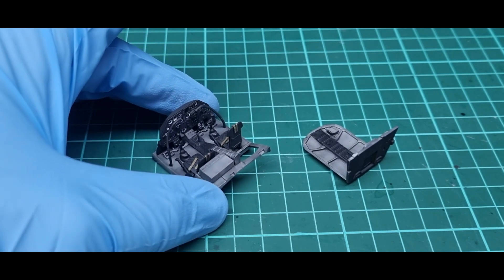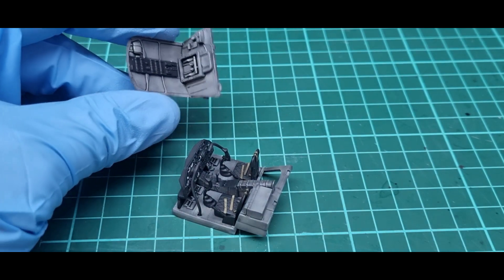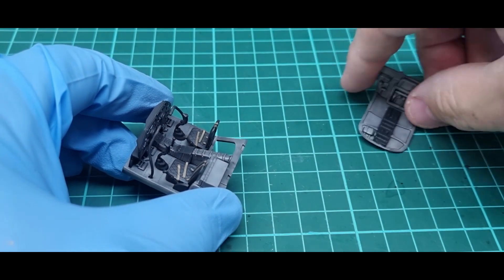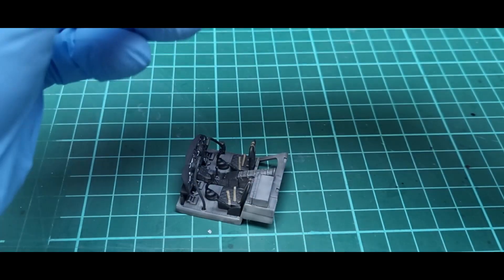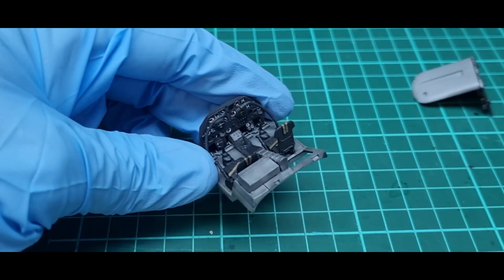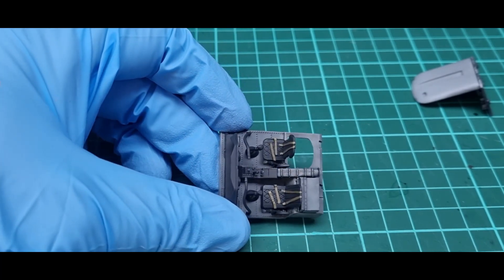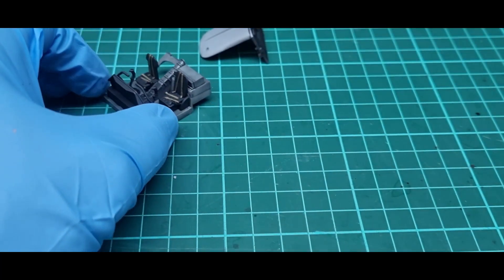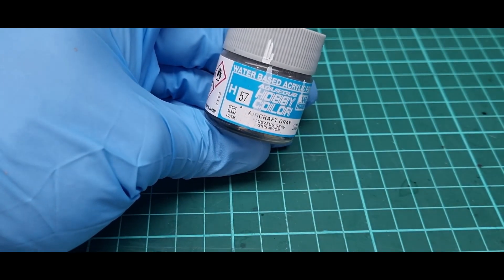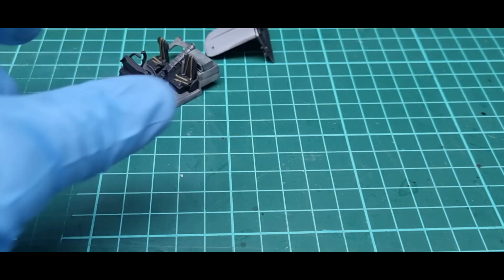The cockpit section is together. This is the roof for it - I've left it off so I can see better, because once that goes on it's going to be difficult to see inside. The decals went in nicely on the instrument panel. The color for the cockpit is H57, that's the call-out in the instructions.